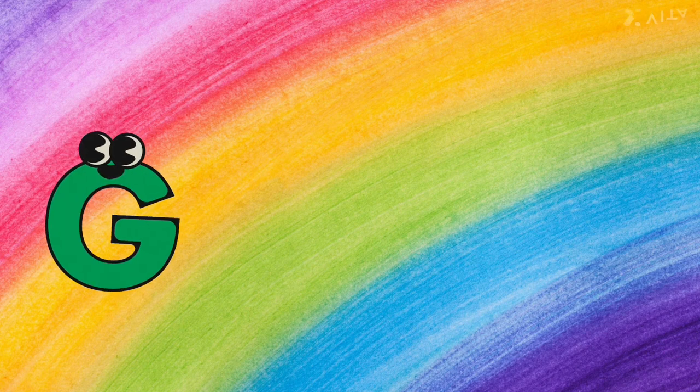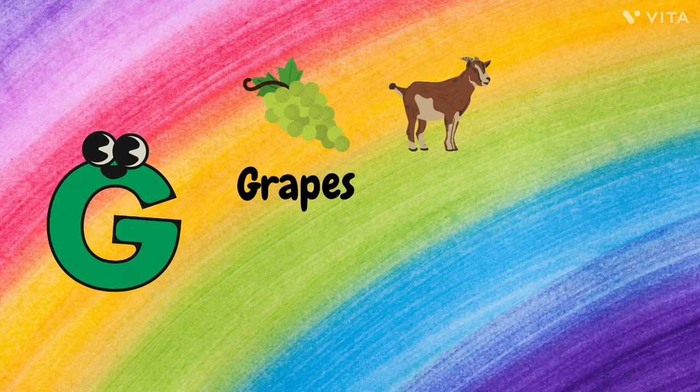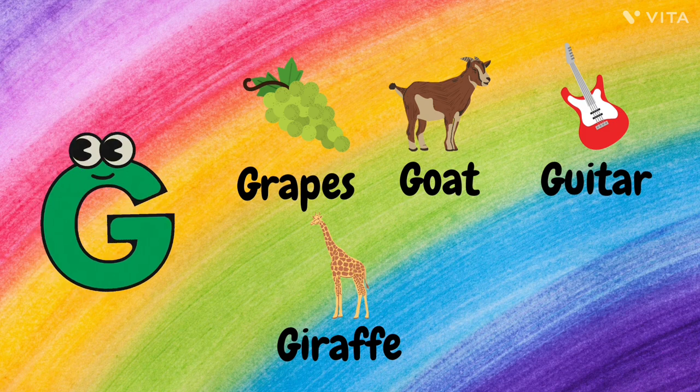G. G for Grapes, G for Goat, G for Guitar, G for Giraffe, and G for Girl.